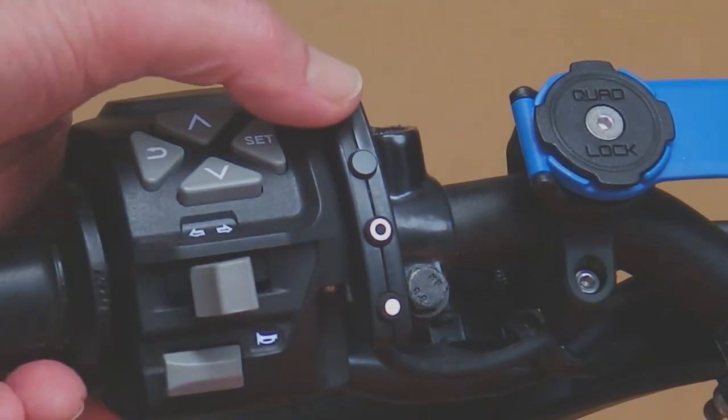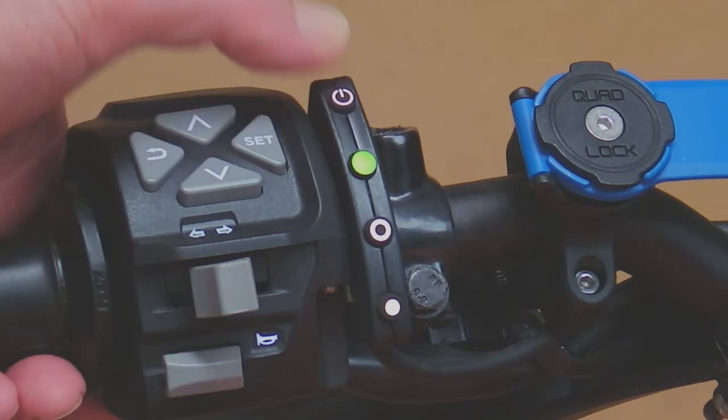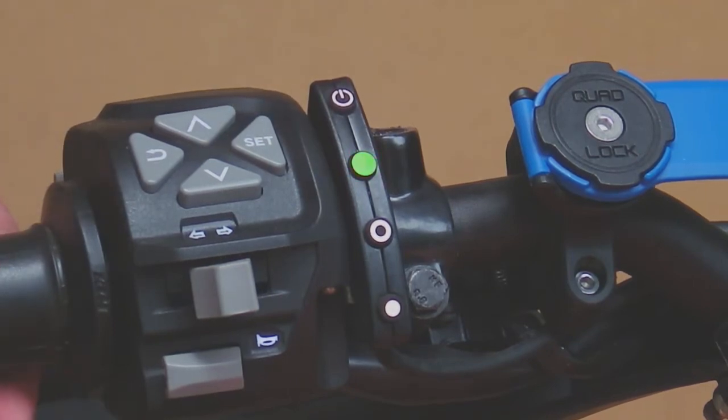The first thing we do is press and release the on/off button and the LED starts flashing. That means that the cruise control has not passed the brake test and will not engage while the red LED is flashing red-green.